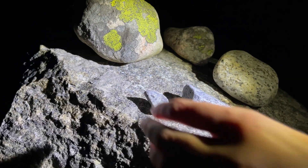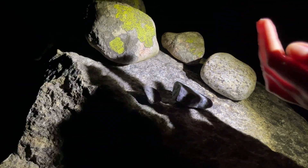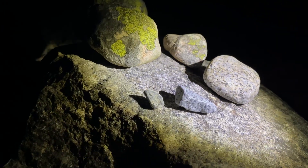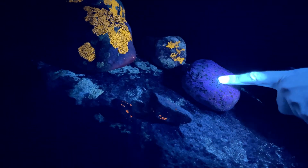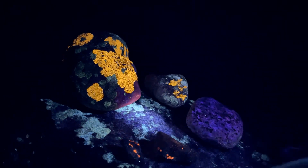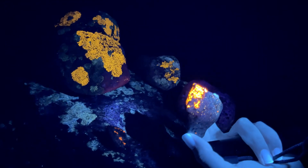I will show you with the UV light again. There you go — so again this one with the purple, and the ones with the moss, and this one with the bright orange, which is my favorite.